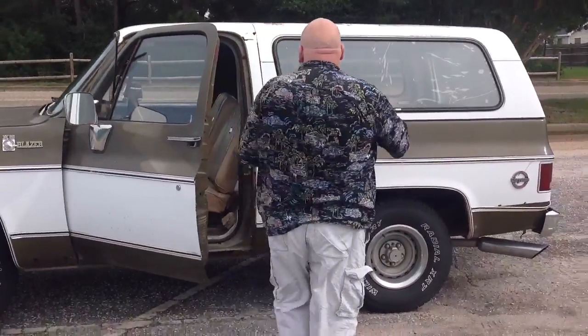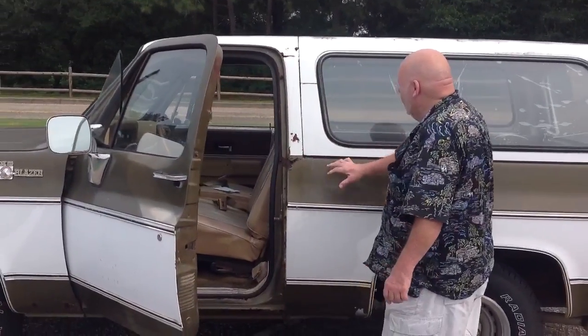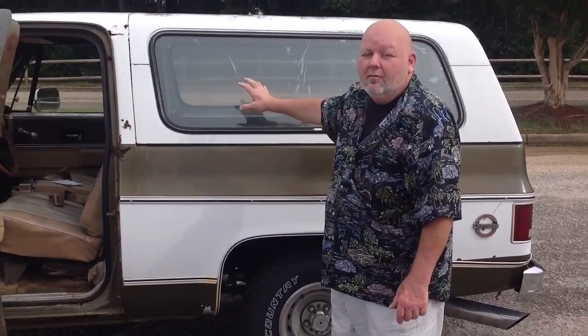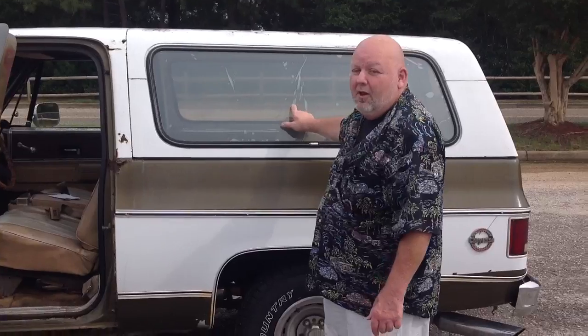We're going to walk around. You can see it's got some rust up in here. Now this is the original hard top, but I've also got a brand new soft top that's never been put on — it's sitting in the back of the Blazer. It's an $850 soft top.